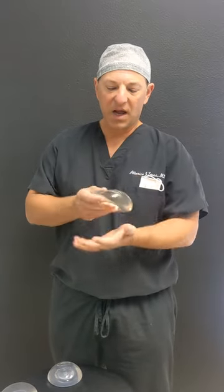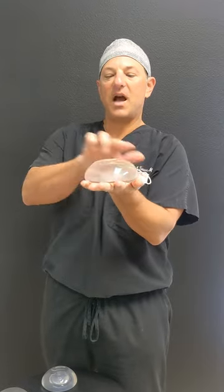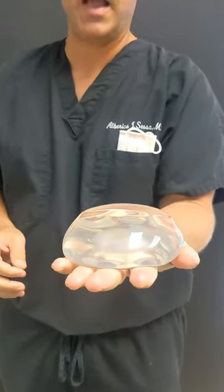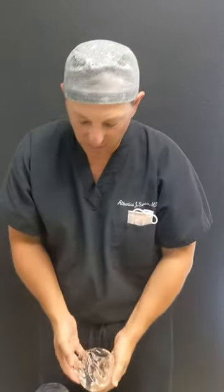This is a high-profile implant. You can see it's shaped more like a volcano, but it's got some ripples and some surface irregularities. Those could potentially be more pronounced when they're in your body, because it takes on a more anatomic figure.